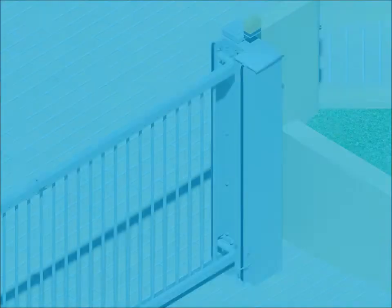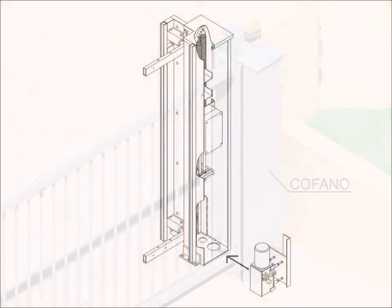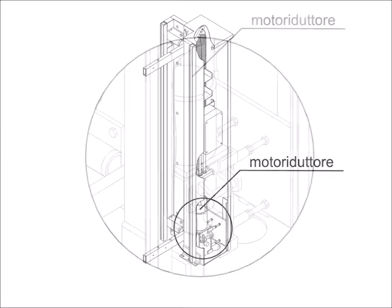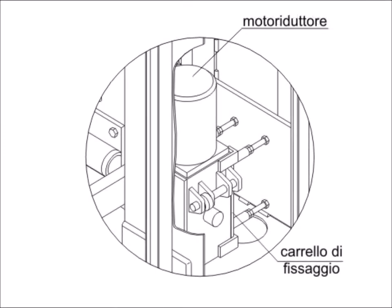Inside the hood is mounted the electrical gear motor, which relates to the power takeoff bushing. The gear motor is fixed to a special slide car to facilitate any operation — easy disassembly and maintenance.